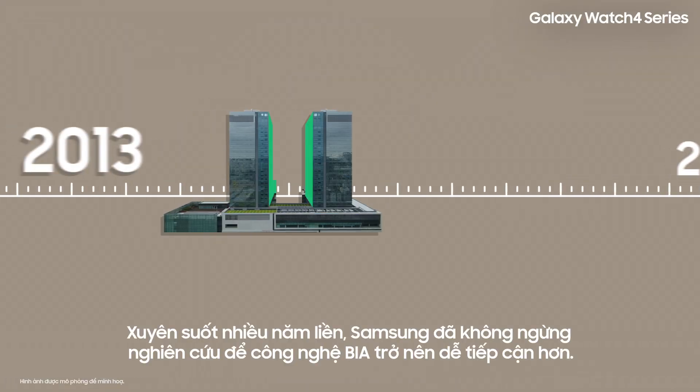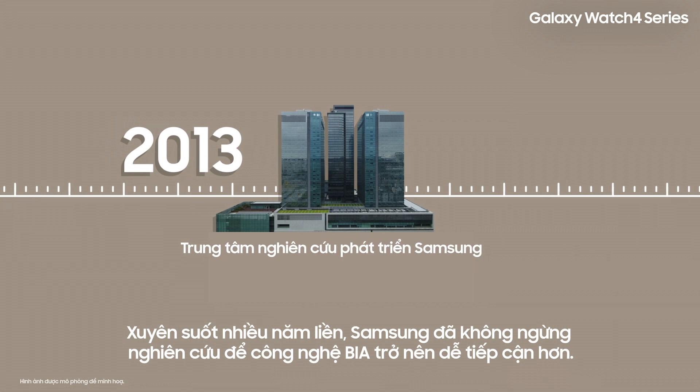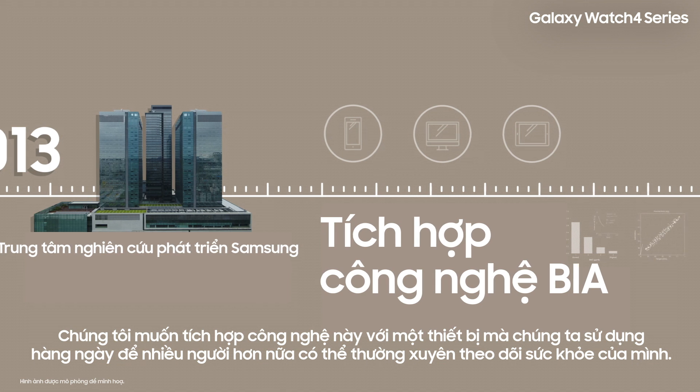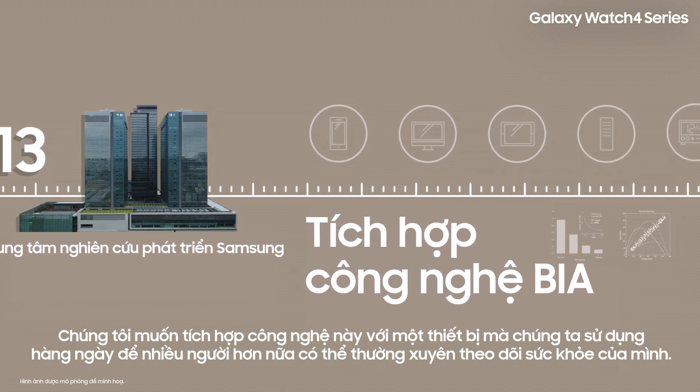For years, Samsung has been working to make BIA technology more accessible. So we wanted to integrate it with a device that we all use every day, so more people can regularly track their health.